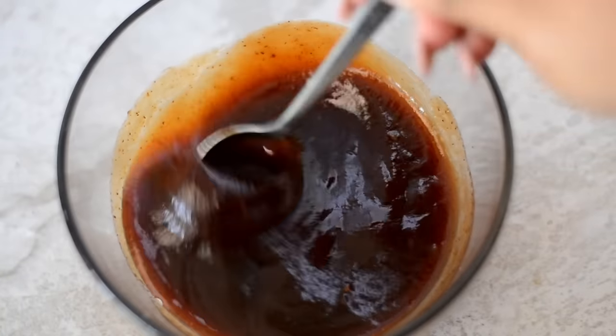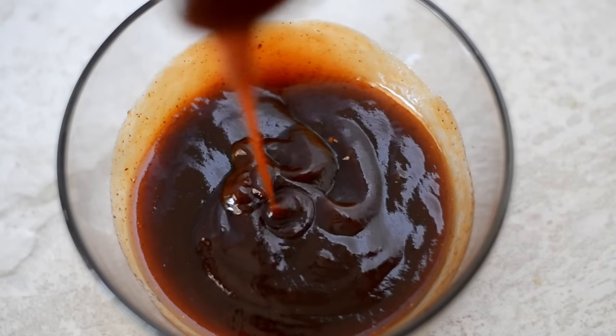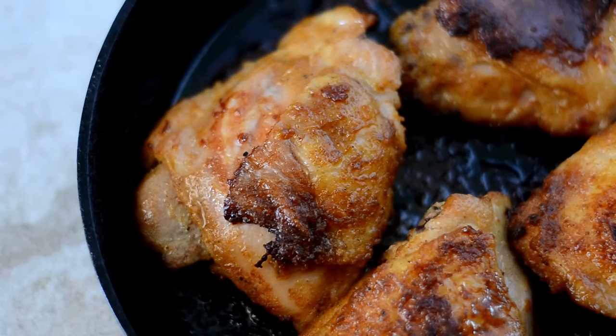Now I know you're going to use some of Coop's homemade barbecue sauce, so I'll link that recipe down below. Just use your favorite — hopefully mine is your favorite.